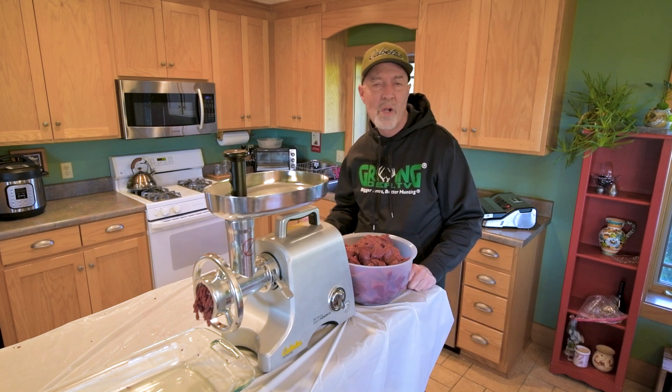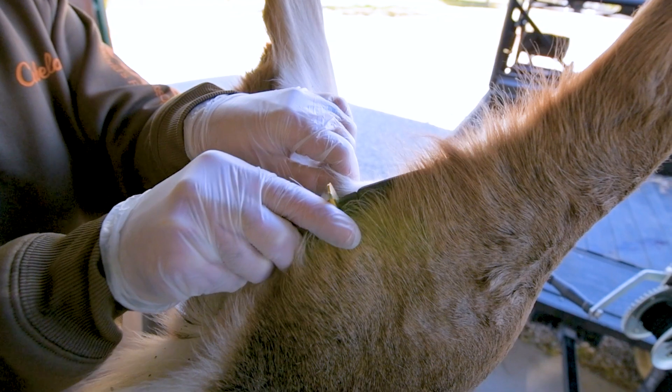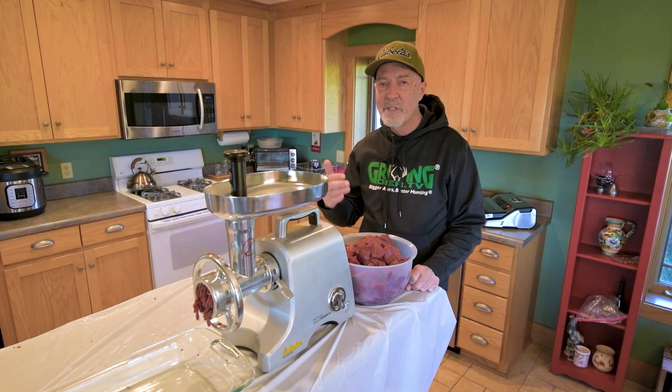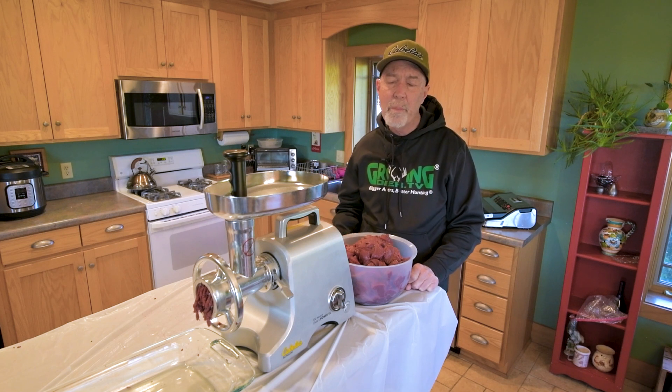I tagged this doe, field dressed it pretty quickly, skinned it, and then I deboned all the meat. I don't use a saw or anything — I just take the meat off the bone. It's a very simple process.